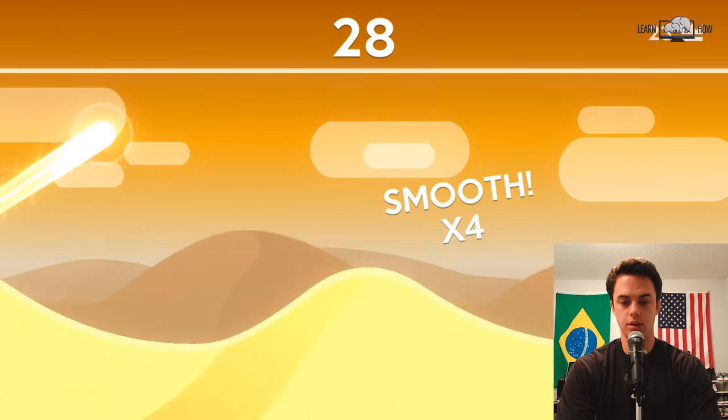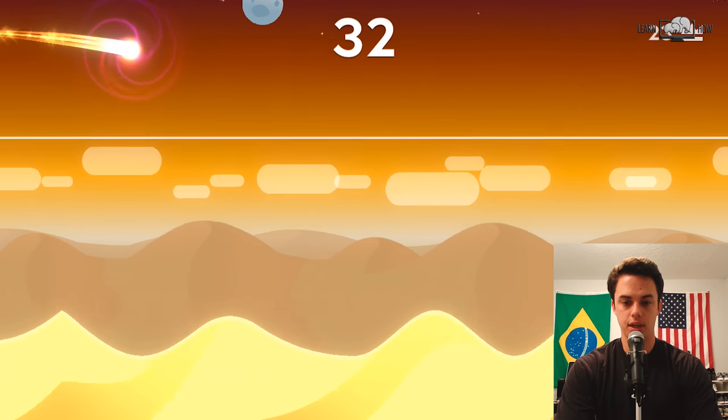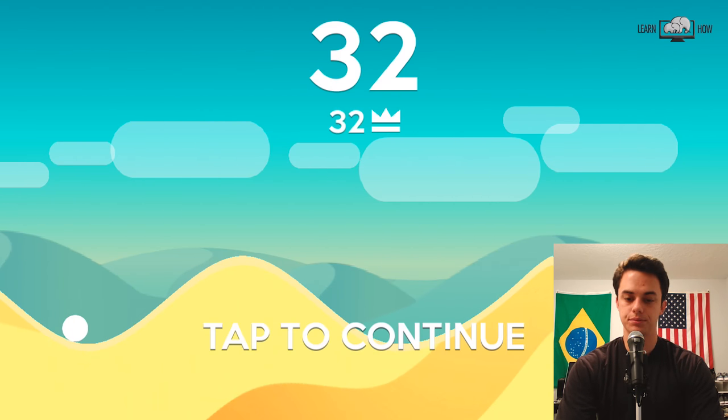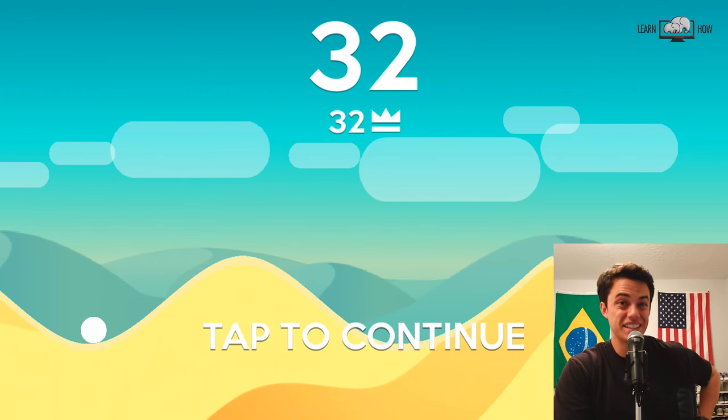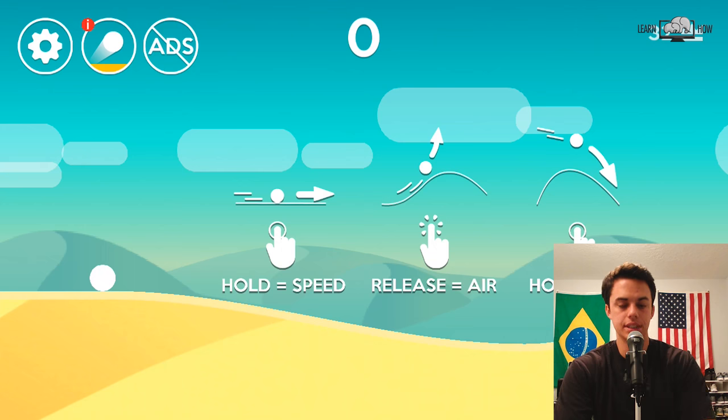One more. There we go. But now if I hit the side of a hill like that, I'm gonzo. Those little X's are sneaky to find in the ads — sometimes they're like really hidden up in the corner.